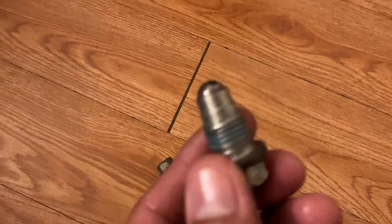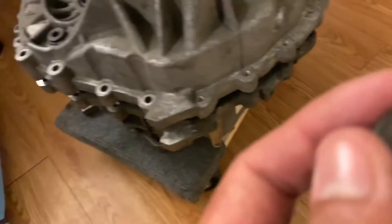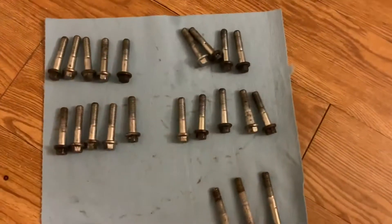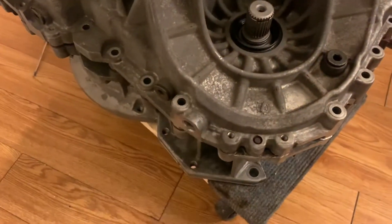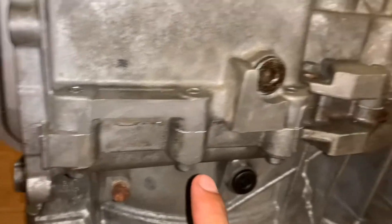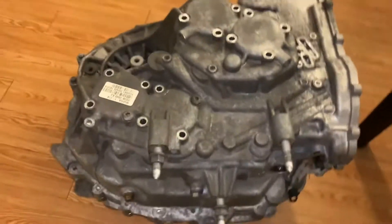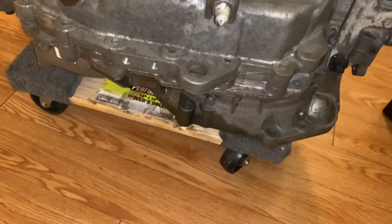Now we're going to put these bolts in — they have rounded ends for the shift forks. One goes here, and the other two go here and here, and those are also 14-millimeter. All the remaining bolts on the transmission are 10-millimeter. All bolts are tightened and torqued: first to 38 foot-pounds, then to 53 foot-pounds, and it's sealed.